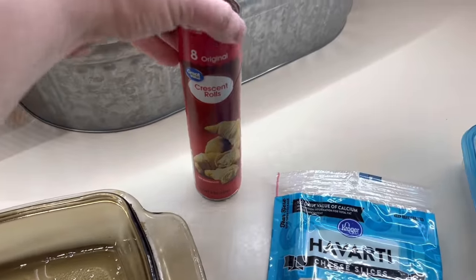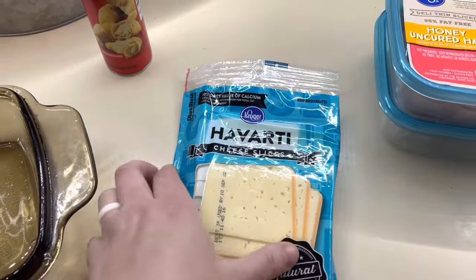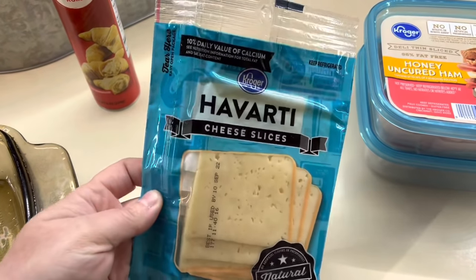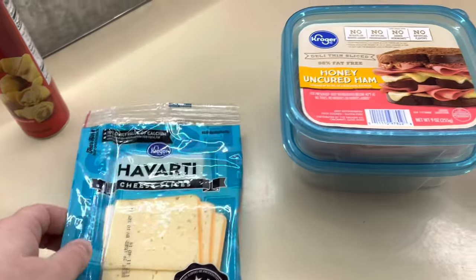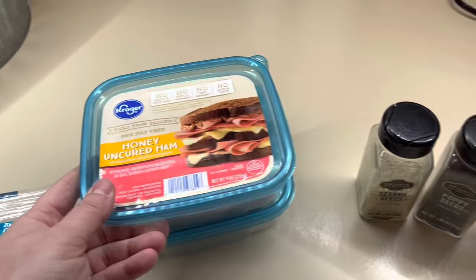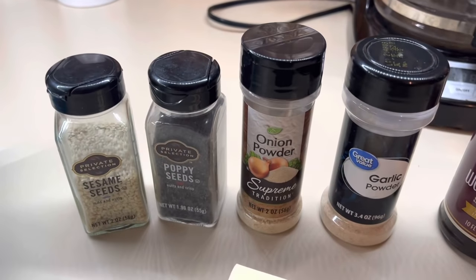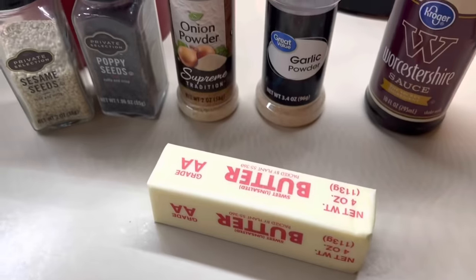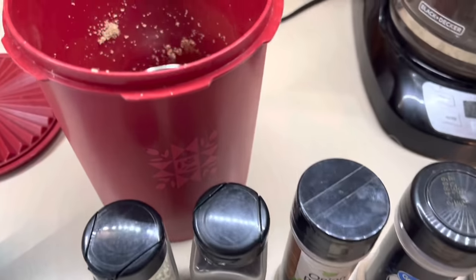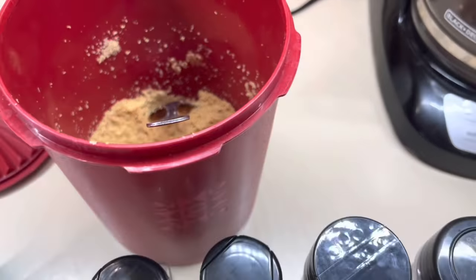Last but not least, we are going to be making some baked ham and cheese roll-ups. These are one of my personal favorites — absolutely love these. I did make these for myself for lunch, so I didn't do a big batch. I just did a little batch, but I will have a recipe linked down below for a full 9 by 13 pan. Here's everything that you're going to need — these are really easy to put together and delicious.